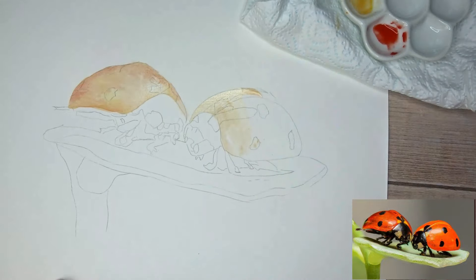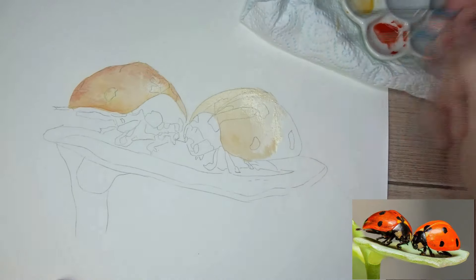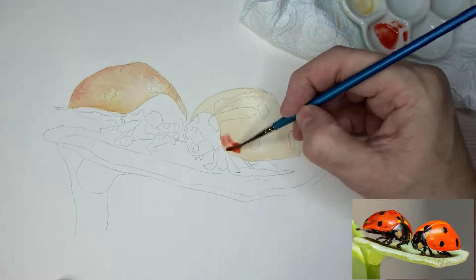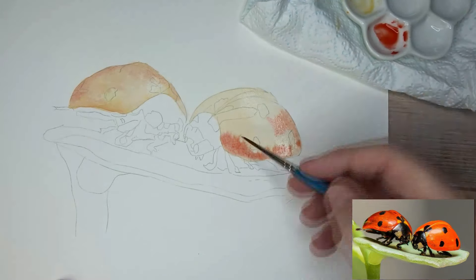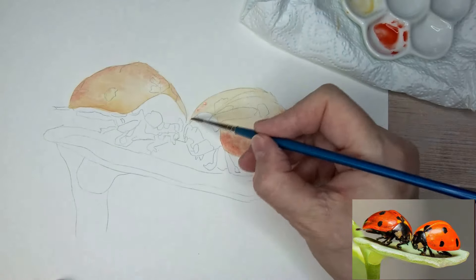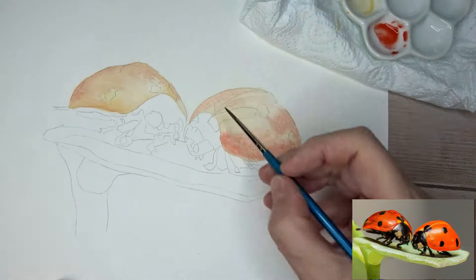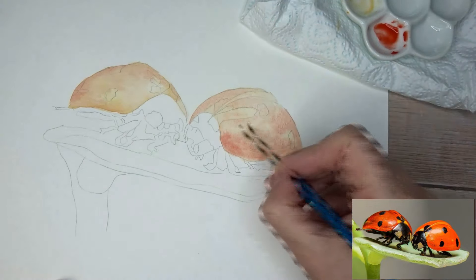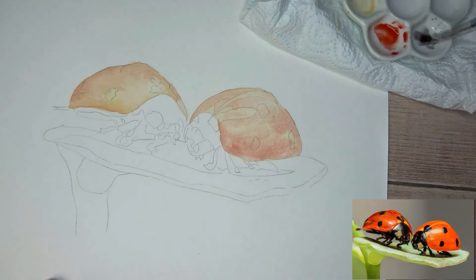Then just doing the same with the other ladybird. I like to get a wash coverage to start with, and then I'll build up the layers from there. This is a pretty easy painting - I've put it down as easy to paint because it really can be done by any level. I've probably faffed about on it a bit more than you need to, but it's pretty straightforward.